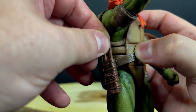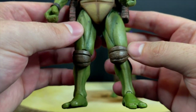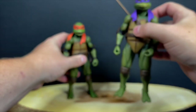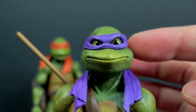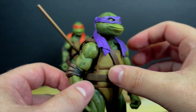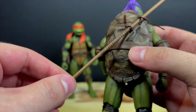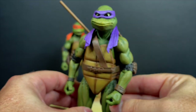Mikey has the same exact articulation — the green, the peg holes, the shell, everything. It's just swapping out different belts, accessories, and head portraits between the turtles. Donatello has the same deal, and that head portrait — man, they nailed it. As funky as Donatello looks in that movie, they nailed it right there. Can't say it's my favorite look for Donatello — Corey Feldman's Donatello was the best. The bow staff simply slides right in on the back, long and fits perfectly.